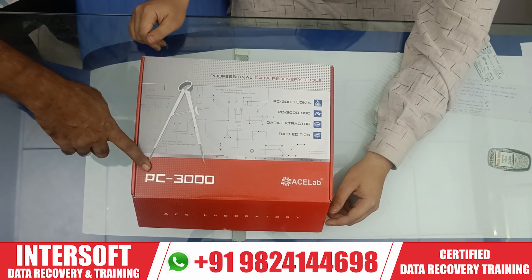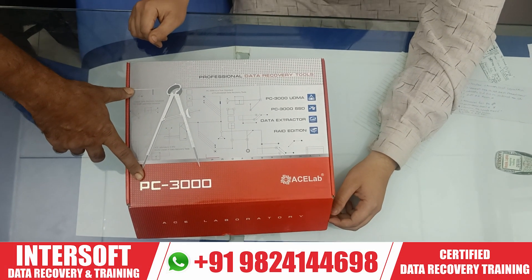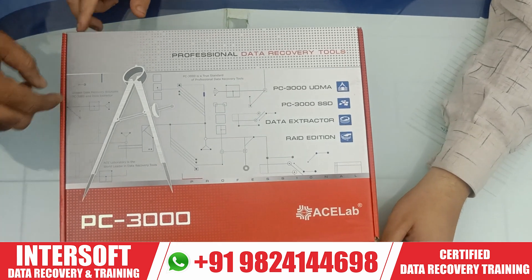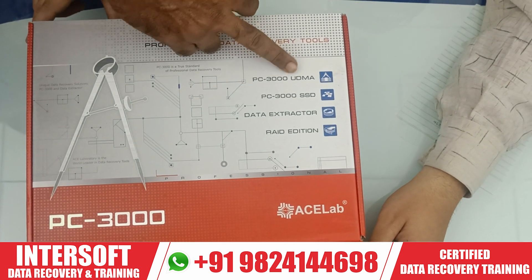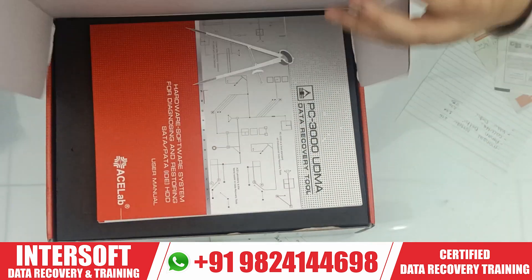Hello Anath. Namineo tool PC3000. This is included in our data recovery lab — PC3000 UDMA with SSD and Data Extractor, three editions.